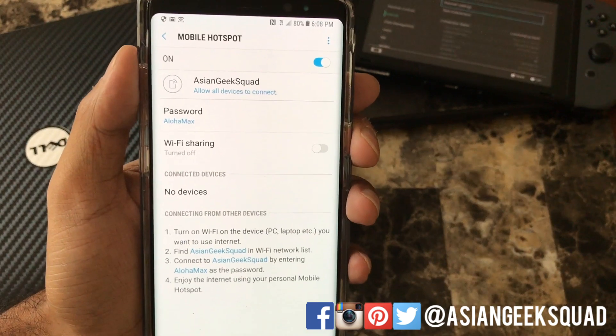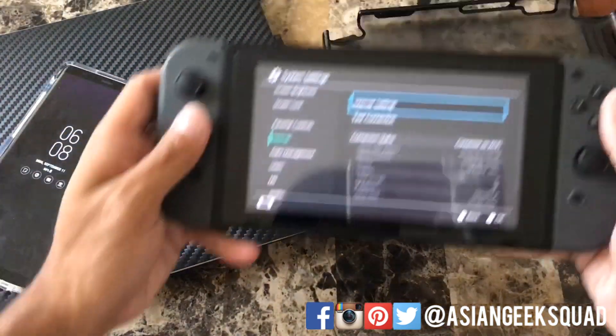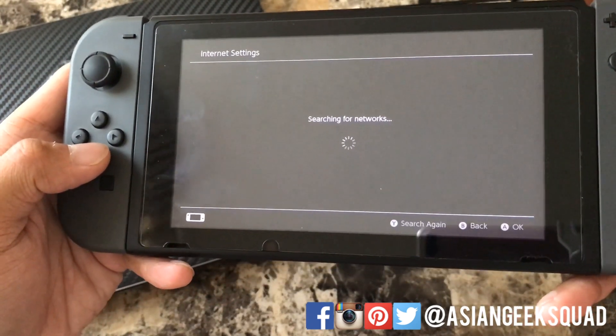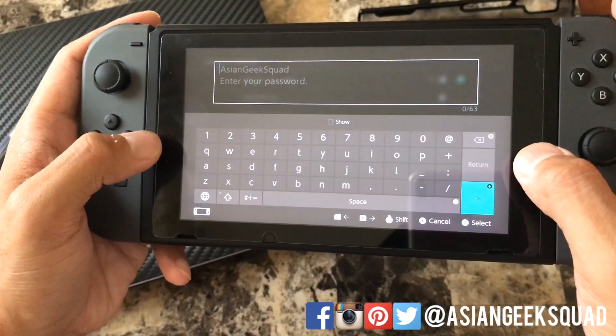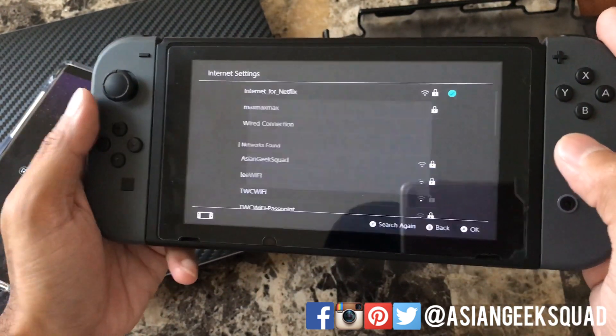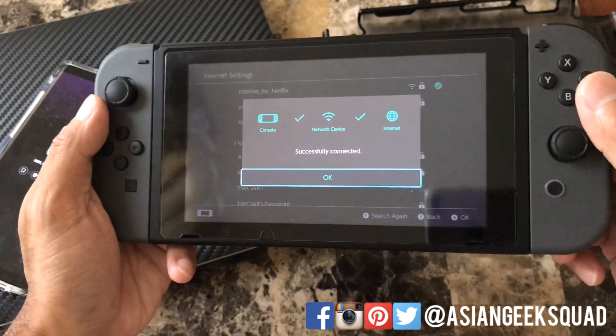Now that our mobile hotspot is on, let's go ahead and use our Switch to find our hotspot. I already have it at internet settings. I'm gonna go ahead and type in my password — and here we are, we're successfully connected.